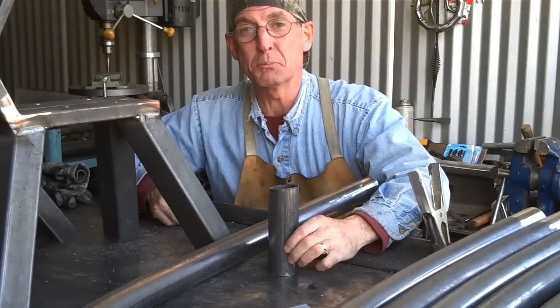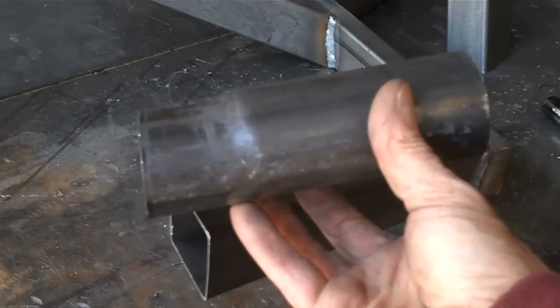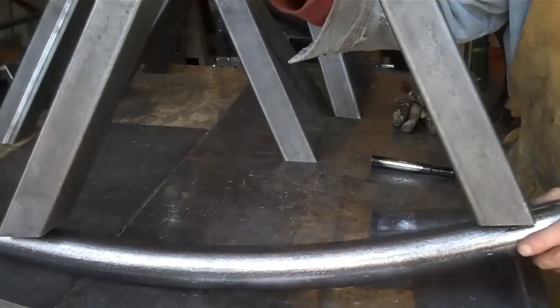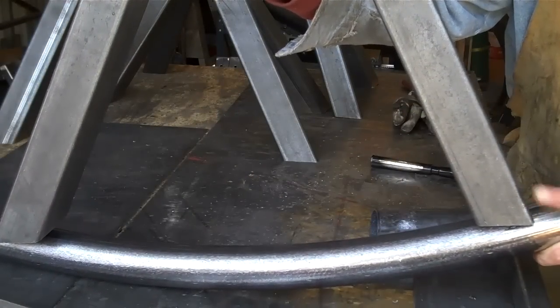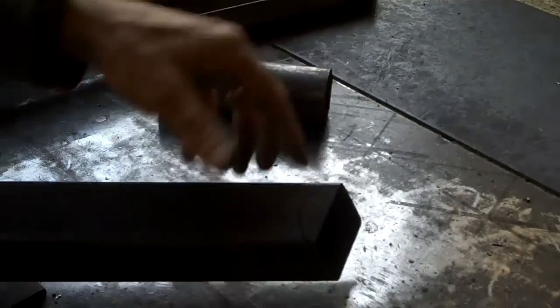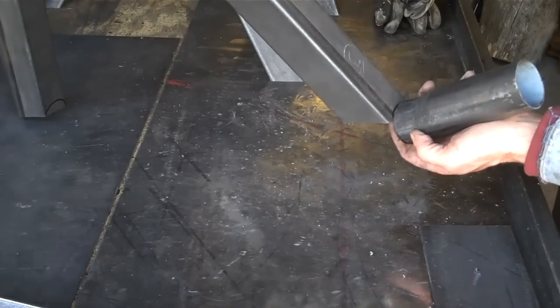Now that we've got these things welded up, the next step is pretty simple. I'm going to use this cutoff piece of two-inch tubing to start marking these out where we want to cut them. You're going to need to take more out of the front than the back — about like that — and we'll do the same thing right back here.